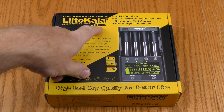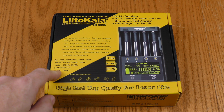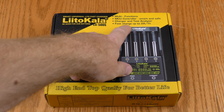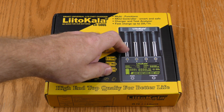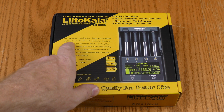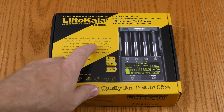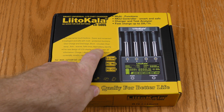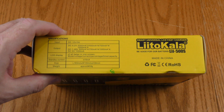Looking at the outside of the box on this Lido Kala LII 500S, it accepts a wide range of battery sizes in lithium ion, nickel metal hydride, or NiCAD. It has a fast charge feature that does up to two amps per hour — not with all four slots occupied, but with just one or two. It's described as intelligent and safe with multi-protection functions: overcharge and discharge, short-circuit, over temp, anti-reverse, safe timer, and bad battery identification. Here are the specs on the input and output.